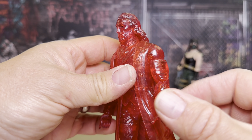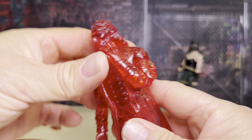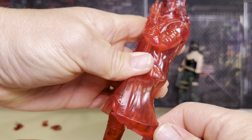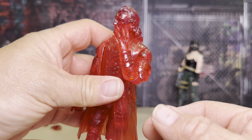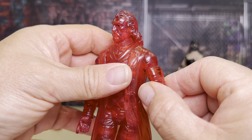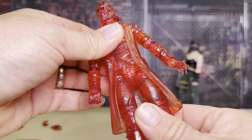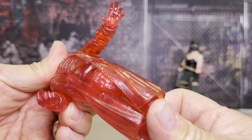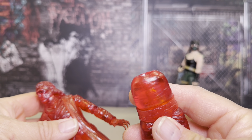He's got really good articulation — he's got a butterfly joint here, double-jointed elbows, double-jointed knees, an upper thigh swivel, foot articulation, hands that move and come off, and upper arm rotation. He does have a swivel in the waist and an ab crunch as well.